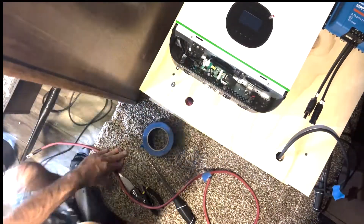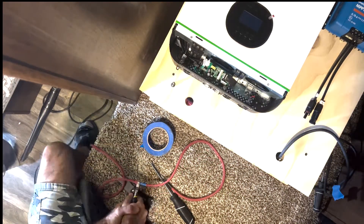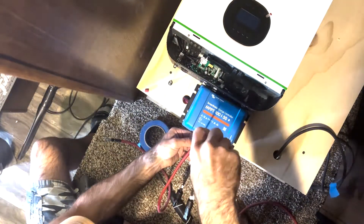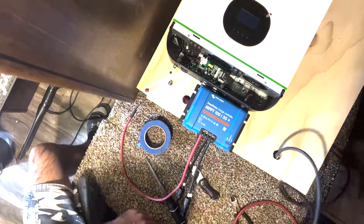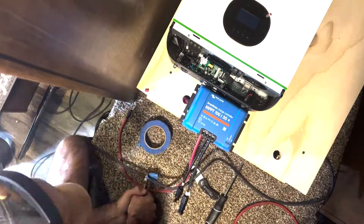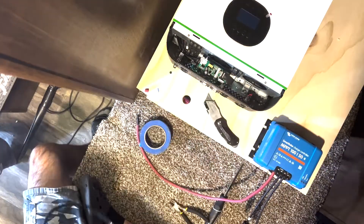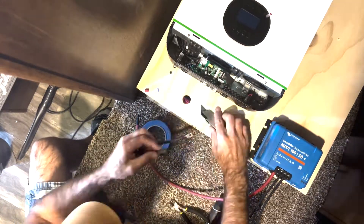Here I'm cutting the positive wire for the Victron solar controller to the right distance from the solar controller to the battery. Now doing the same thing for the negative side — predetermining the length and cutting the open end. We'll plug that into the Victron box and then the terminal side into the battery.